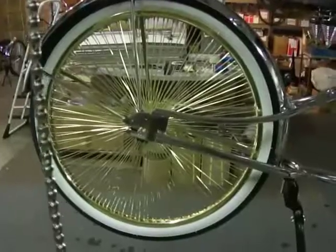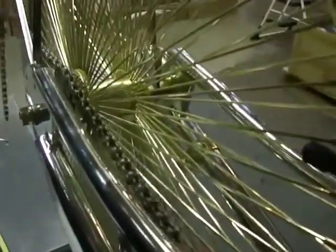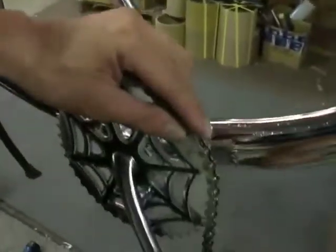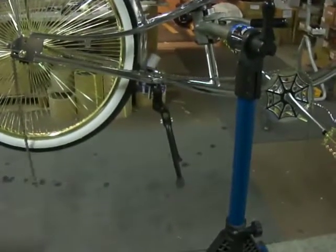Go ahead and loop on the chain. This is pre-cut — 158 links, including the master link. Loop it on the front. Now we have it wrapped around and we're going to connect it with the master link.